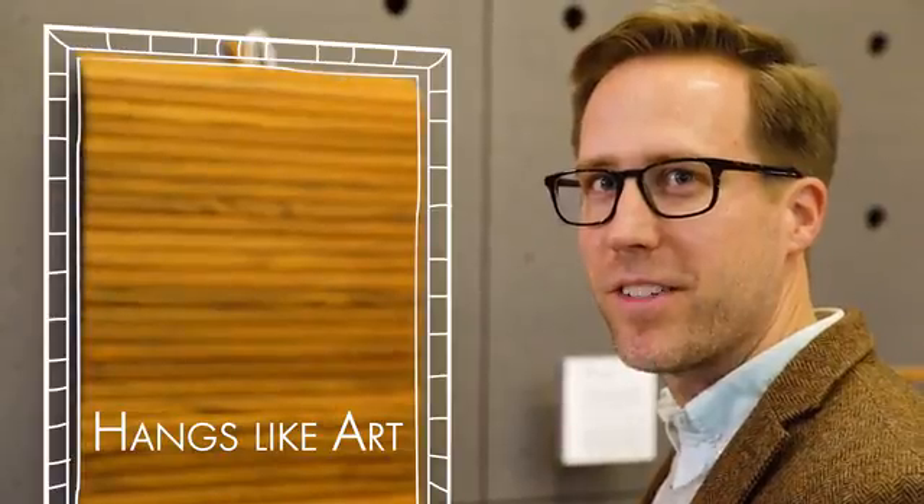No extra space? No problem. Store your Ollie chair on the wall like a work of art. And of course the chair is perfect for home, too. Ollie can be your primary seating, or accommodate your space for extra guests.